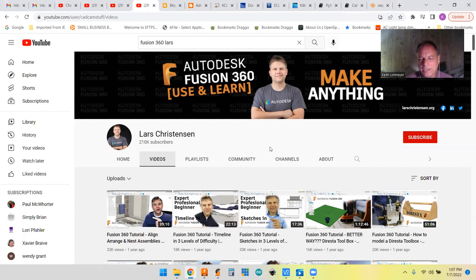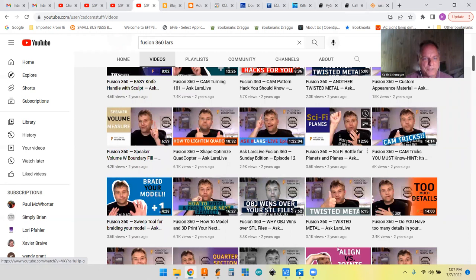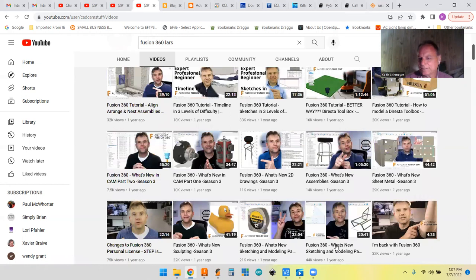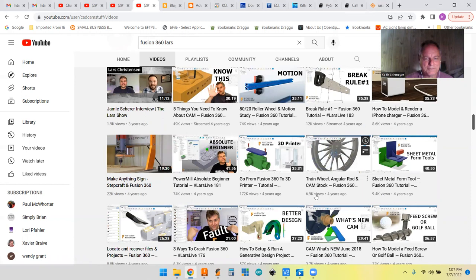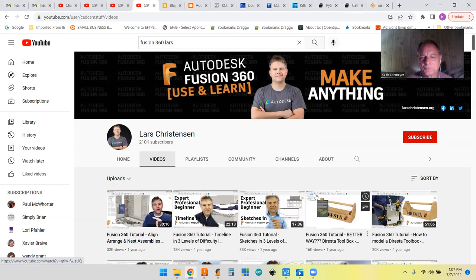Lars has probably 300 videos. He takes a subject and approaches it but doesn't go step-by-step. I really like the way Paul does it step-by-step for people just getting into it. But if you ever want to learn something specific — sketching or different features — Lars even goes into the CAM side for CNC machining. It's a good place to binge-watch Fusion 360 videos.